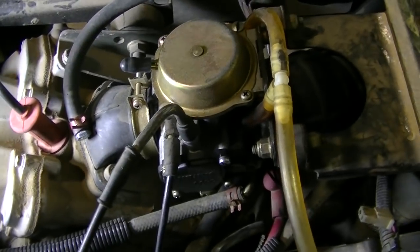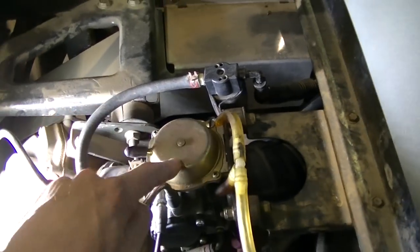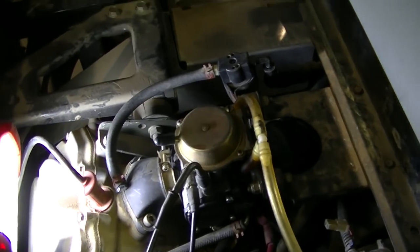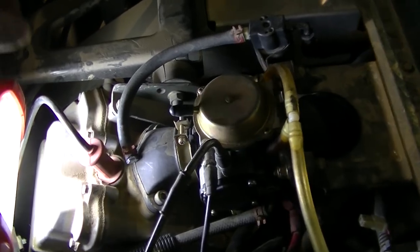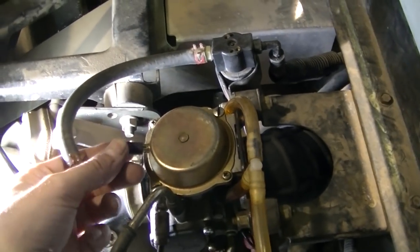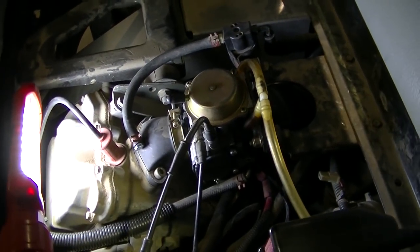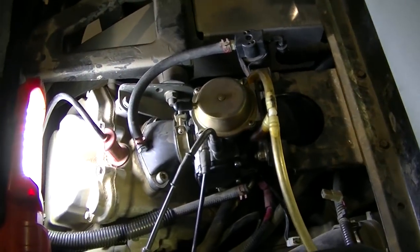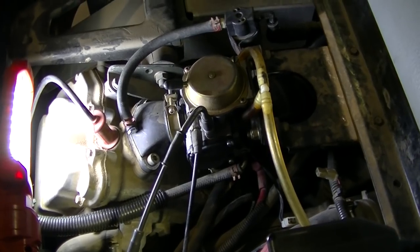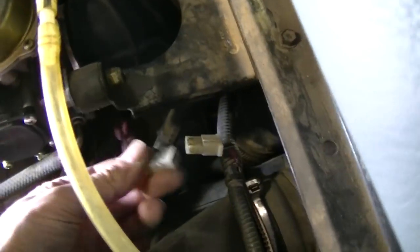One thing some of you will notice is I blocked off my governor here — this hose used to go to it. For those who don't know, this is a Professional Series 6x6 — it was the yellow one. What they did with these is put a governor-type thing on them to limit the speed to 25 miles an hour. I've never seen it on any of my other Rangers, and I'm pretty sure this thing restricts the carburetor somehow. There's no need for that — I would like to get a totally new carb from a Ranger without the governor. I've unplugged the solenoid right here and plugged that port. We'll see how she runs.